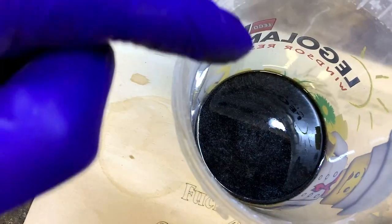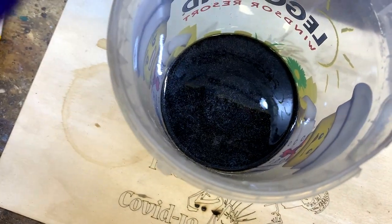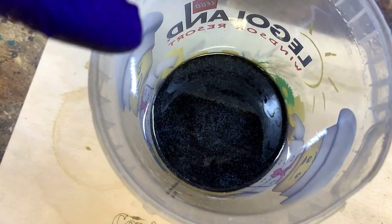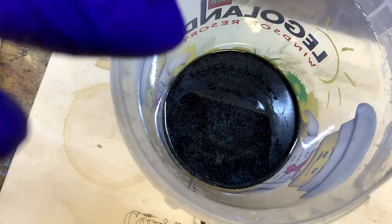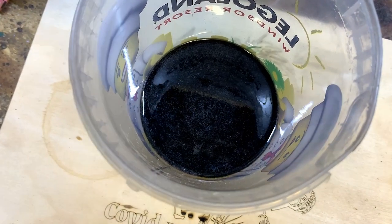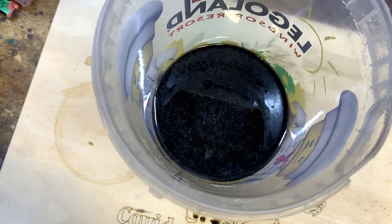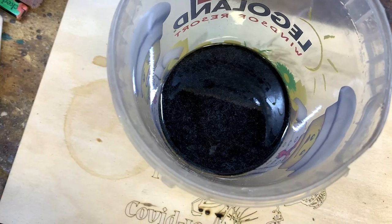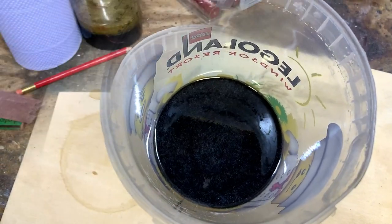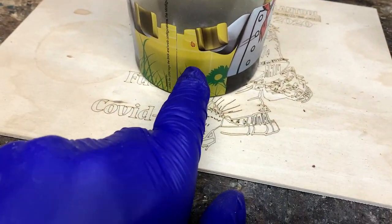We've got our first layer in - we'll let that dry overnight. I'll keep the heat gun on it for the next 10 minutes as the air comes to the top, then let that dry overnight. Tomorrow I'll put a thin layer of silver over the top, then another layer of black, and then we'll be ready to put our clear on top of that. Just a quick update - just put the gold in, only about 10 mil high, 10 mil thick.